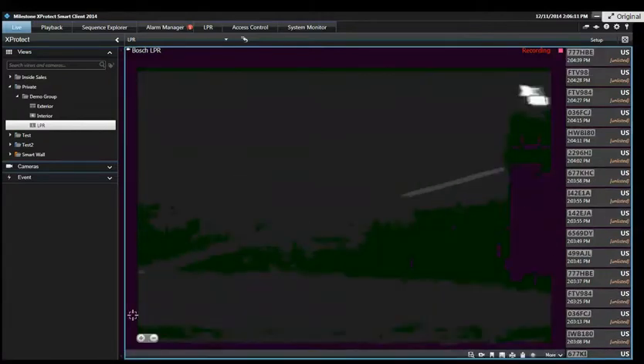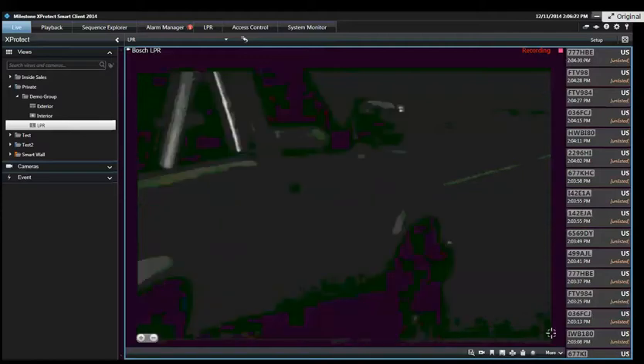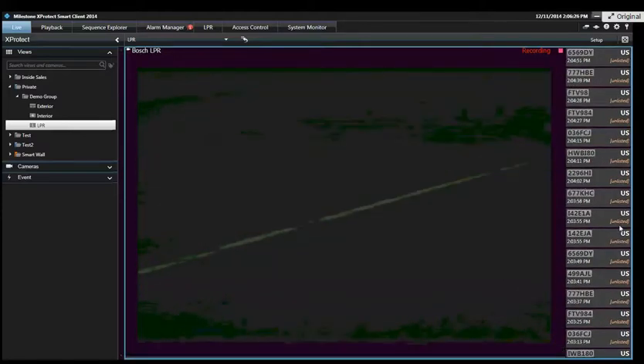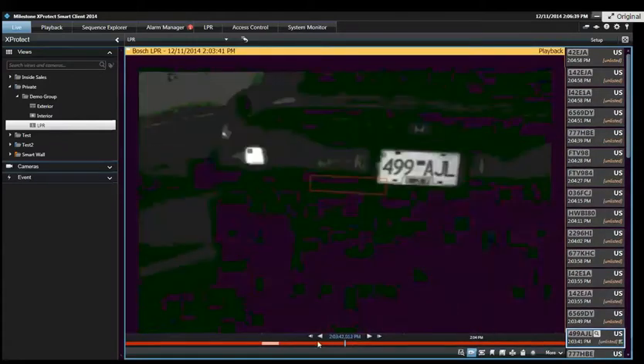As license plates drive past the image, you can see in the live tab you can create an LPR view, and the plates pop right into the list on the right-hand side so an operator can see the most recent plates detected. If I click 499-AJL on the list here that was detected at 2:03, it'll jump into an independent playback — right from the live view back to when that plate was detected.